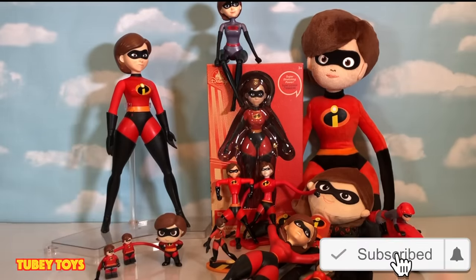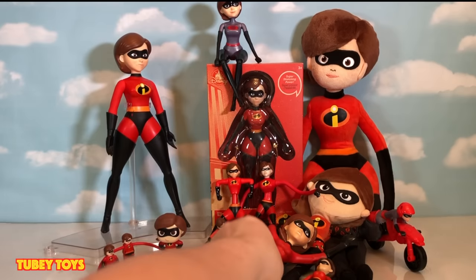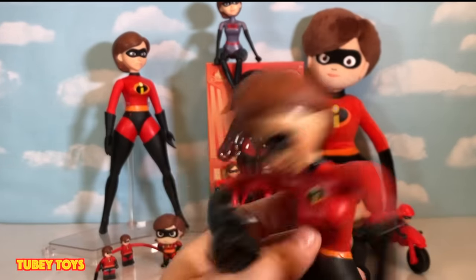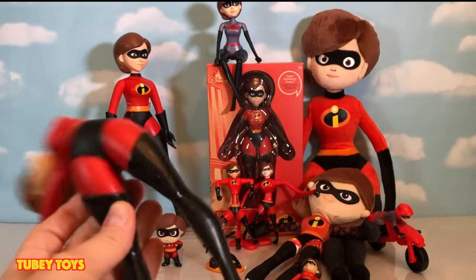And don't forget to ring that notification bell. When you ring that bell, every time I post a new video or a giveaway, you'll be the first to get notified. So let's take a look at all of our stretchy Elastigirl figures. This is from the Power Couple set — this is the set where Mr. Incredible uses Elastigirl as a slingshot, and she is like so wobbly.